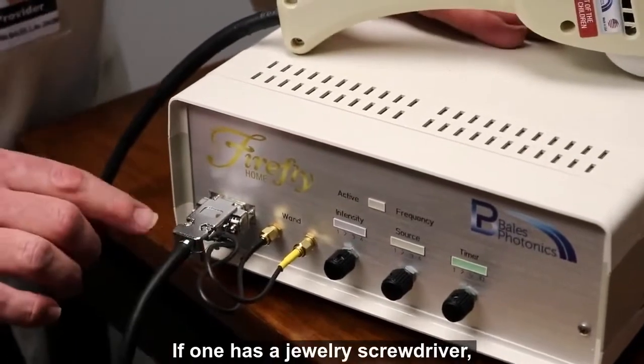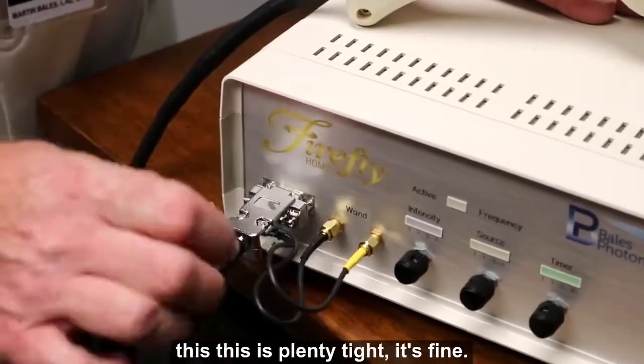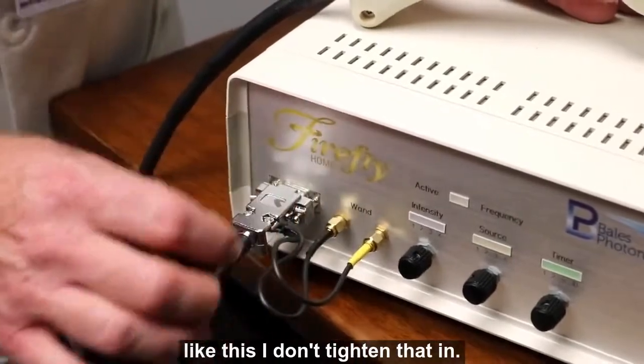If you have a jewelry screwdriver, you can turn these two screws to tighten. This is plenty tight as is — it's fine. I actually, even at the clinic, just leave it like this and don't tighten it in.